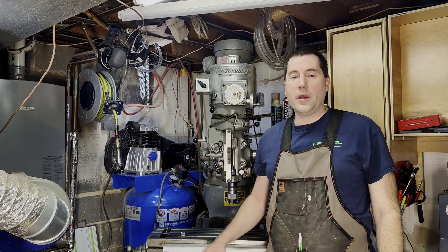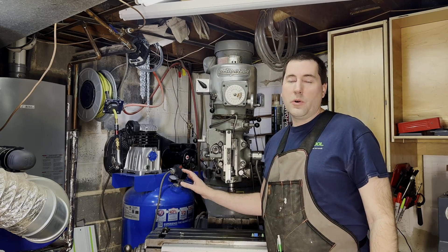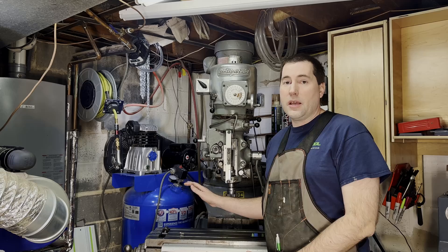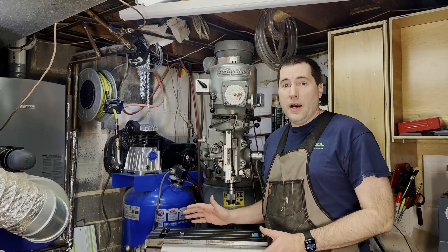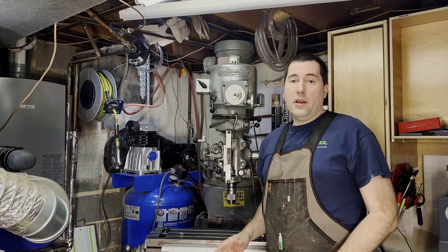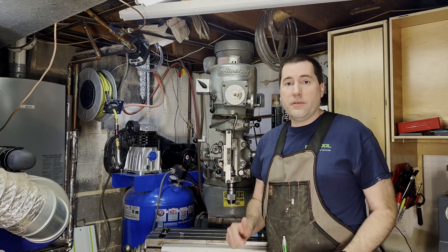Hello, my name is Jim and we're going to be talking about a way to improve my air compressor today. Over in the corner here is my nice big blue Quincy air compressor. It's a three and a half horsepower unit with a 60 gallon tank. Super handy to have. I use it down in the shop here all the time. I've got a nice hose reel mounted there. I use it to spray paint, use air tools, just blow dust off stuff. Very handy.